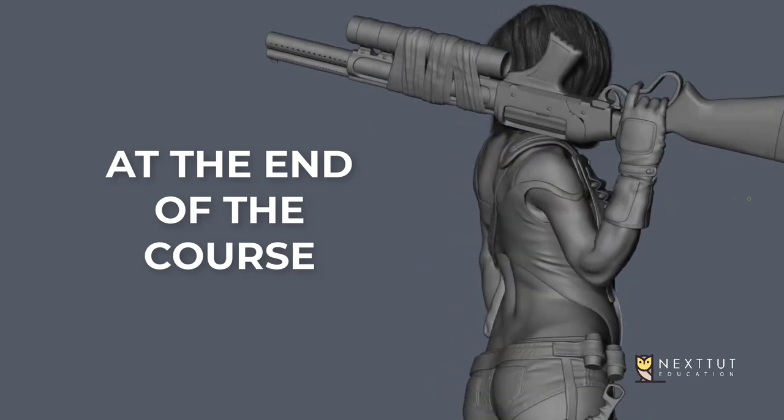Hi, welcome to my course — Realistic Female Character Sculpting for Artists. My name is Nalin, I'm a 3D character artist and a teacher. I've been teaching since 2009 at various colleges, I have created a few best-selling courses on character modeling before, and more than 6,000 students have been enrolled in two of my best-selling courses.